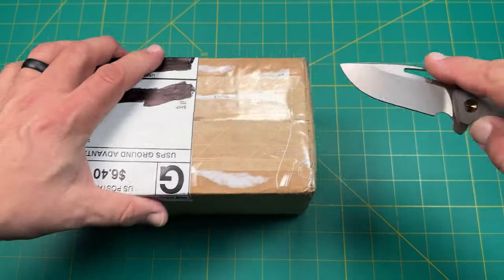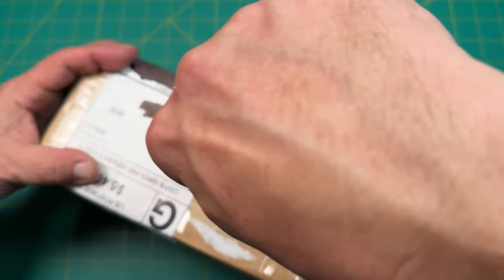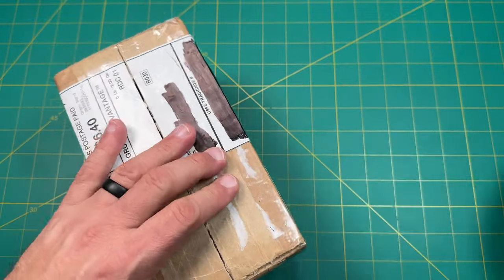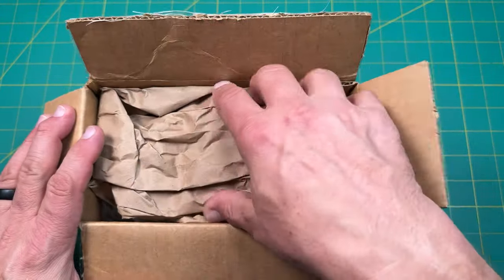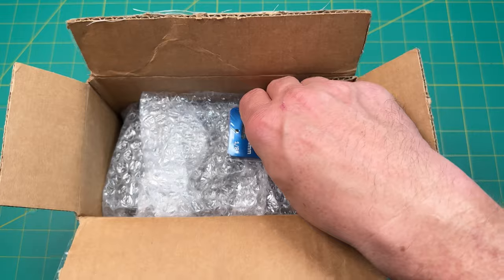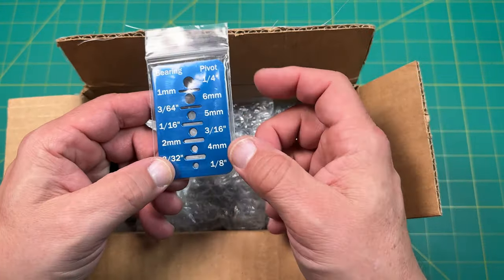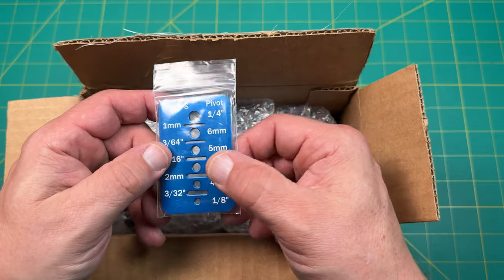Thank you to all my awesome subscribers out there who share knives and subscribe to the channel, who are channel members — I really appreciate you guys very much. Especially this particular subscriber: he put this in the package. This is going to be part of the giveaway. He's got an extra one of these and he wanted this to be part of a giveaway. That's going to be really cool.